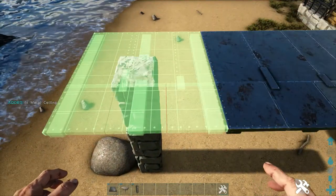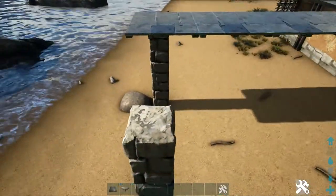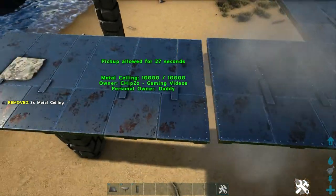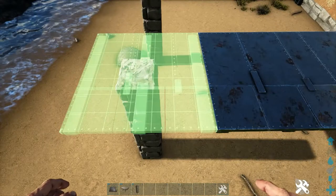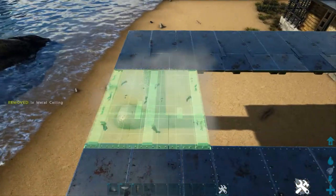Rotate the snap point and replace it so that it goes even with the other ones. Repeat this process on this pillar: metal ceiling, metal ceiling, attach a metal ceiling to the building. Pick up the middle one, attach it to the building. Pick up the one on the pillar and again rotate it to attach it to the building. Now simply fill in this gap with metal ceilings.